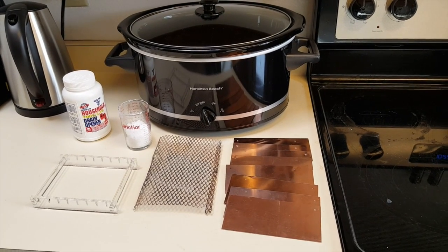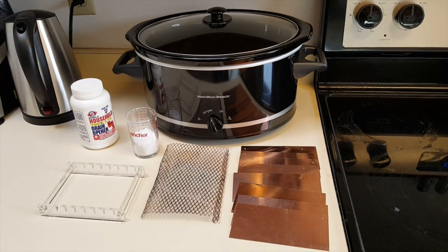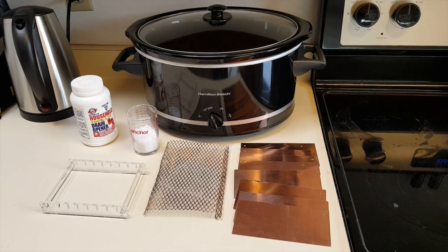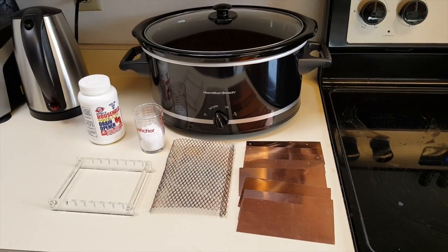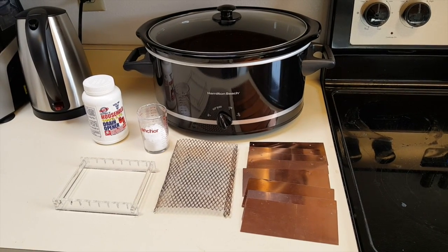Good day brothers and sisters. Today we will be going over how to nano coat using a crock pot. After the most recent Gans harvest, it's been decided to scale the production to a smaller scale until we can get the kinks worked out and then expand from there.